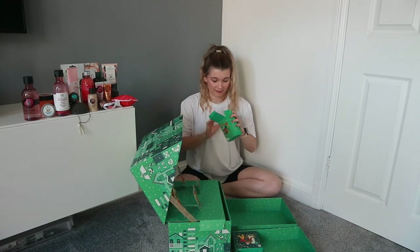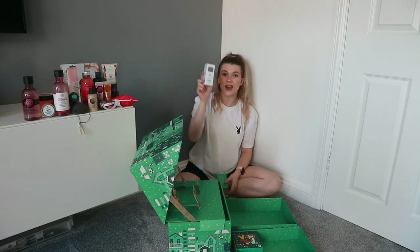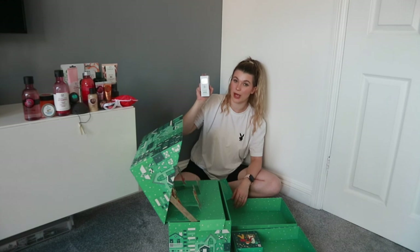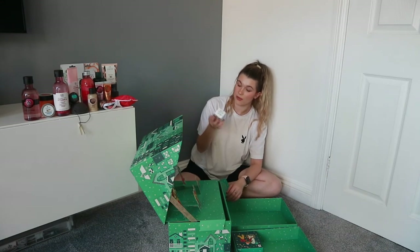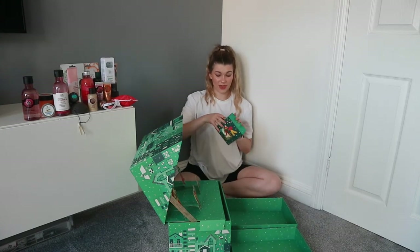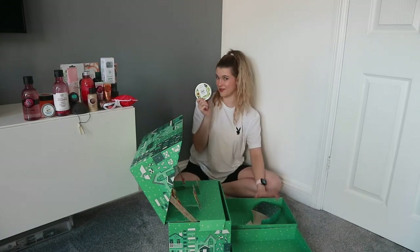No way — you get an entire bottle of the Drops of Youth concentrate. This stuff is £26 a bottle. And then finally, number twenty-five: I think this is going to be a body butter — is it shea? No, it's avocado. So there you go. Look at all of that — that is worth £204. Yes, I can vouch for that. That is a lot of stuff, a lot of value.